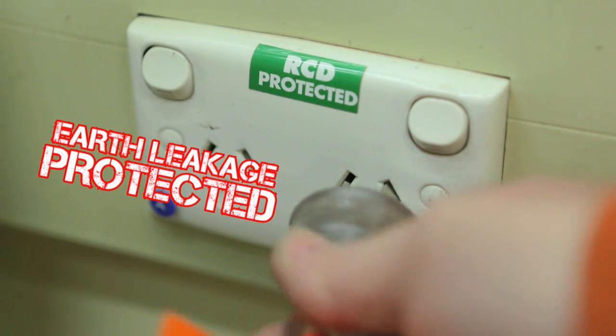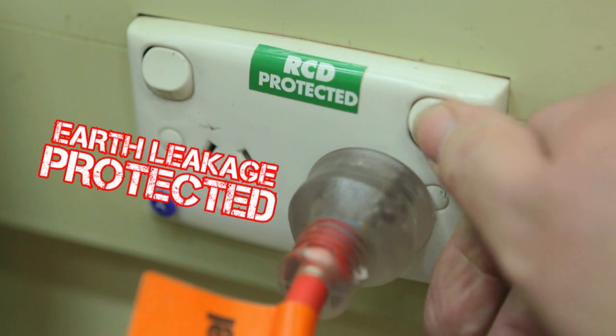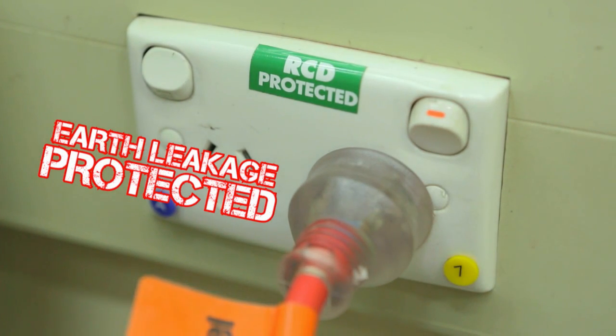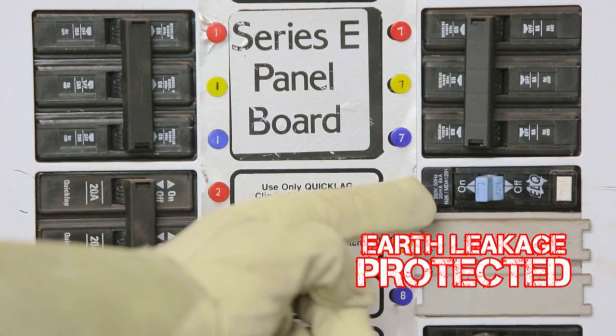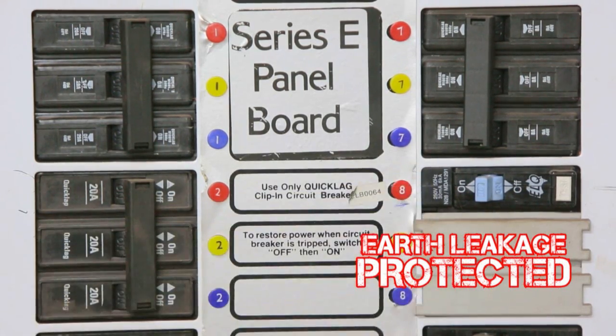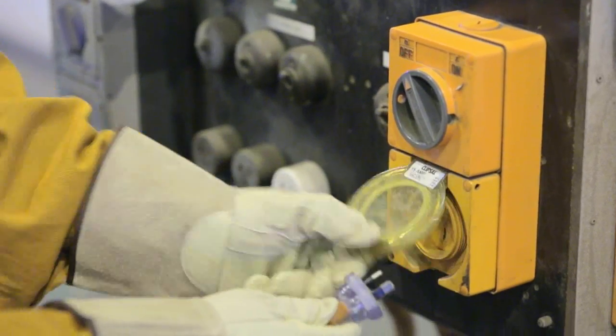Always plug into an earth leakage-protected power supply. These are protected by what are commonly referred to as safety switches, or RCDs, which can switch off the power automatically if there is a danger to you.